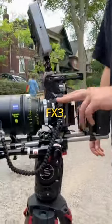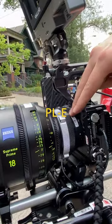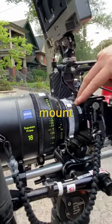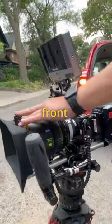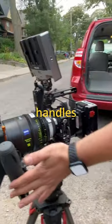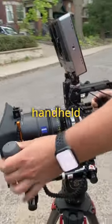The base of our rig here is the Sony FX3. We have the Metabones PL-to-E adapter, allowing us to mount this beautiful 18mm Leica Summicron lens. On the front is a Bright Tangerine Misfit matte box, and we have shape handles to allow for easy handheld maneuvering.